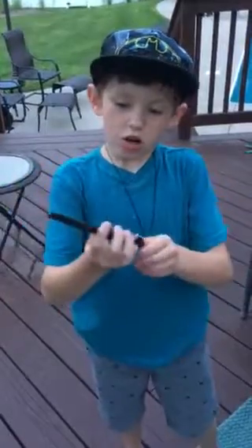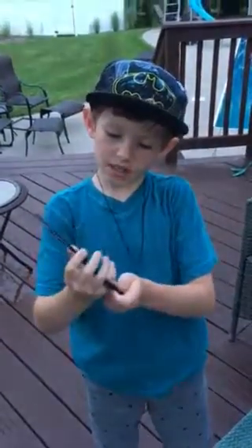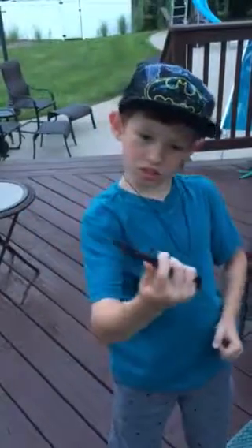There are three handles right here and you put your pinky right in here and you hold on to it like this. And then you go like that.